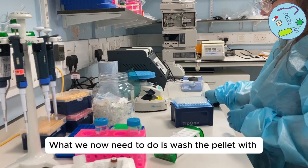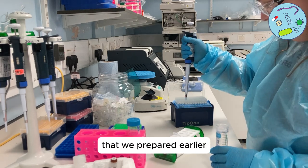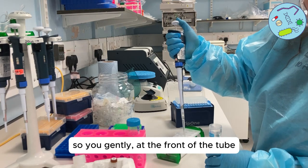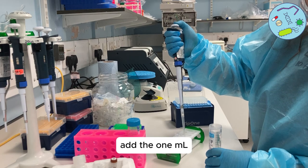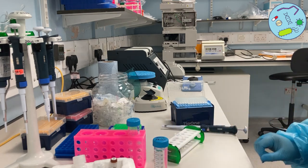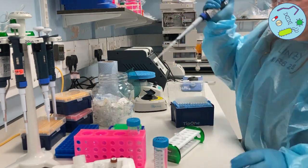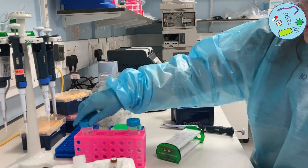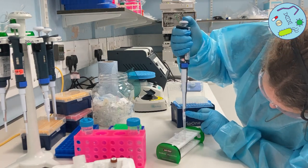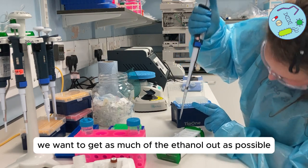We now need to wash the pellet with one milliliter of ethanol that we prepared earlier. Gently put the pipette at the front of the tube, away from the magnetic beads, and add the one milliliter. Leave it for around 30 seconds, and then we're going to remove that ethanol and do the same again.